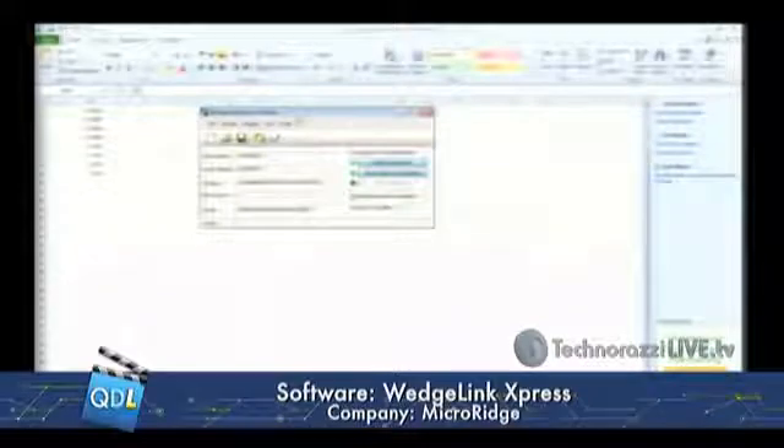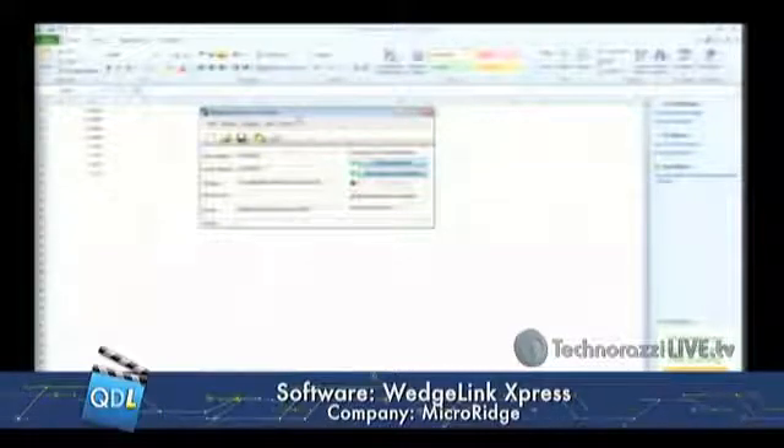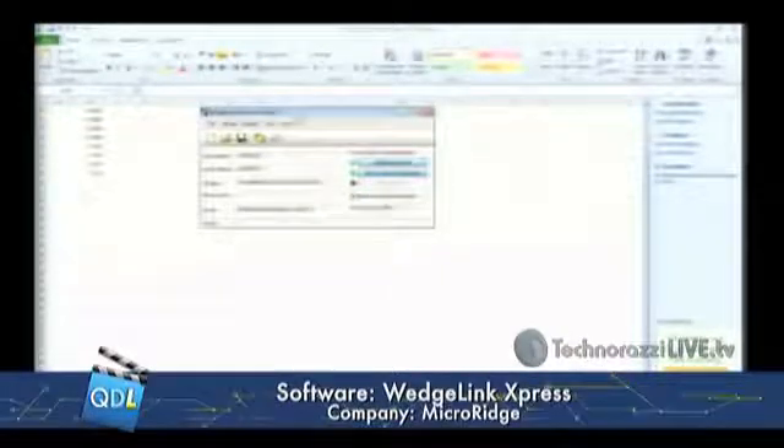The reason for this is because what comes with the Micro Ridge system is a simple little piece of software called Wedge Link Express. All it does — and it's really quite clever — is it takes the data that comes into the base any time you click the measurement key and converts it into keystrokes. So as far as the computer is concerned, any time you hit the measurement button, it just thinks somebody has typed in data. It doesn't matter where the cursor is — if the cursor happens to be in an Excel cell, that's where the data appears; if it's in your favorite SPC software, that's where the data appears.